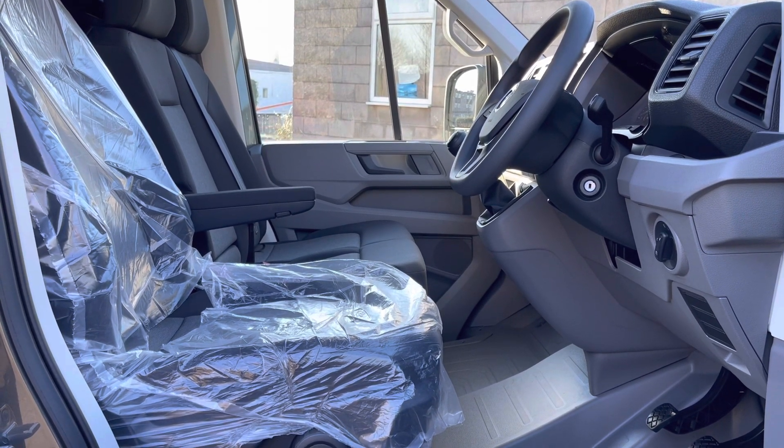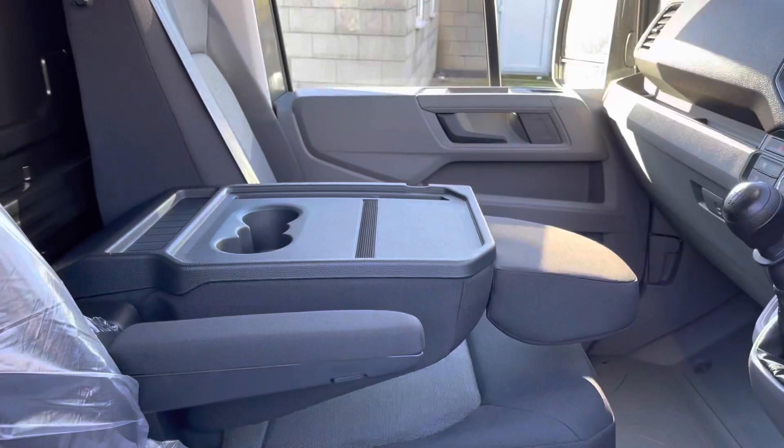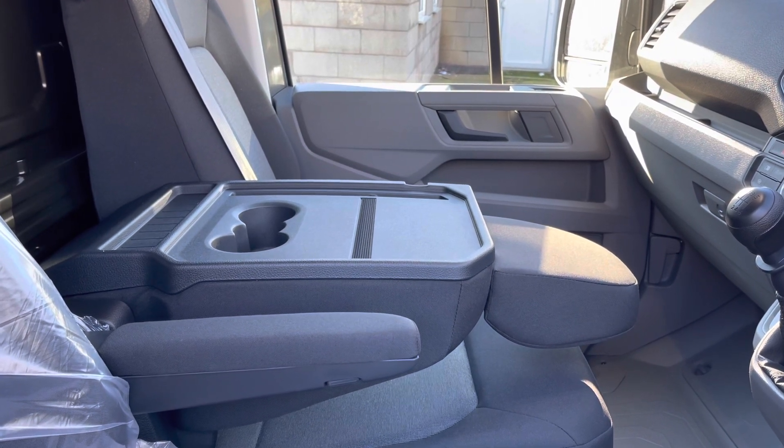You'll also notice the factory-fitted wrapping on the driver's seat. If you move the middle seat back down, you will notice a table with two handy cup holders.